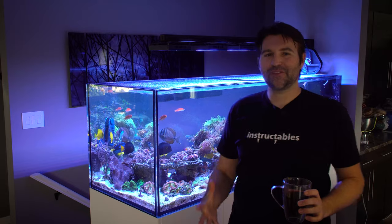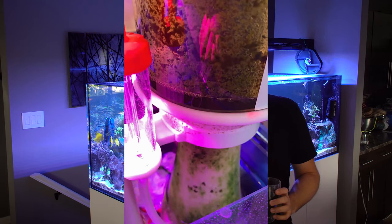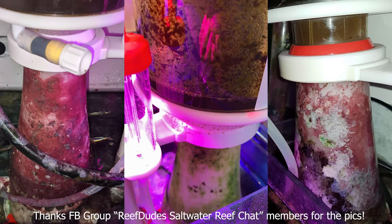If you have a refugium and a skimmer, you undoubtedly end up with algae growing inside your skimmer — green stuff, coralline, all kinds of things. That really just adds to the maintenance you have to do with your skimmer. The best way to handle it is to find ways to stop light from hitting your skimmer, because if there's light and water, there's going to be algae.